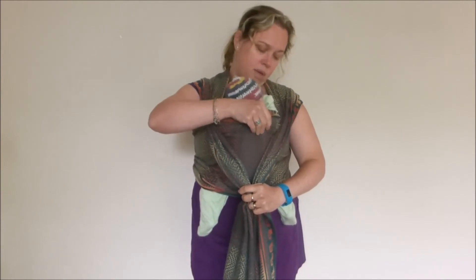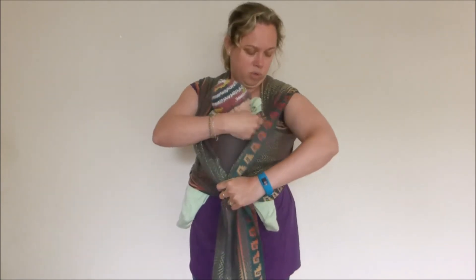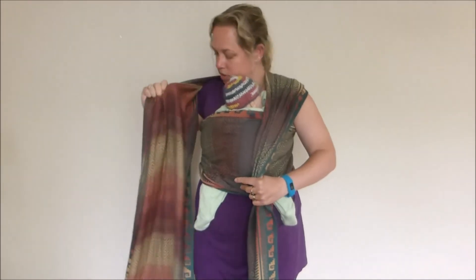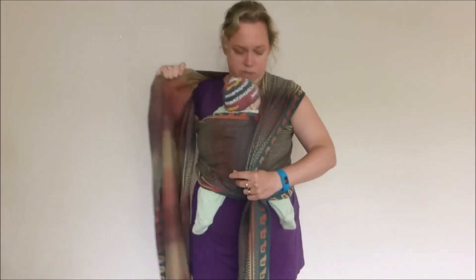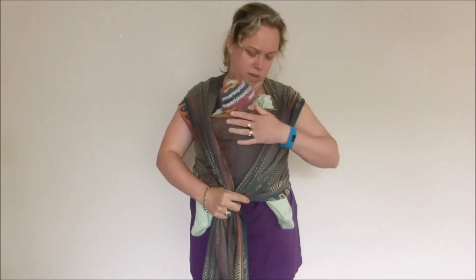I want this carry to be very snug for a newborn. I don't want my baby to be able to slump down in the wrap, so I need to make sure it's nice and tight, particularly at the top here. Feeling it there, and any slack I can take towards one side — take it towards the armpit — and pull the corresponding edge, which will tighten that area up. I've got a nice snug carry.